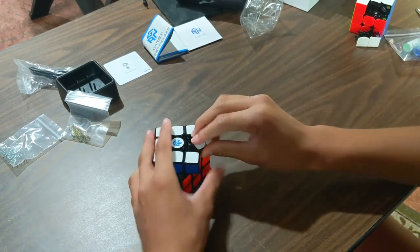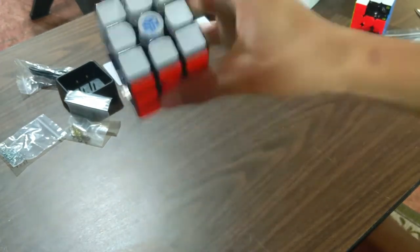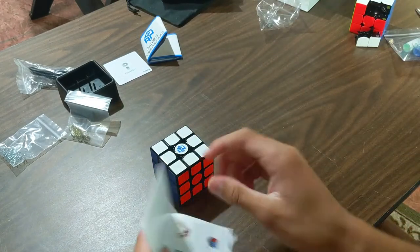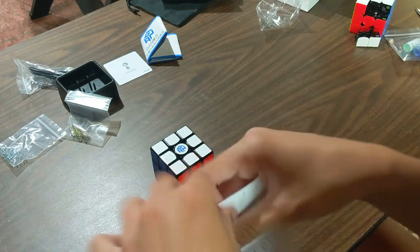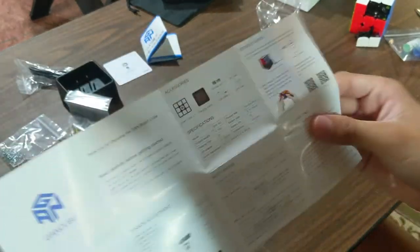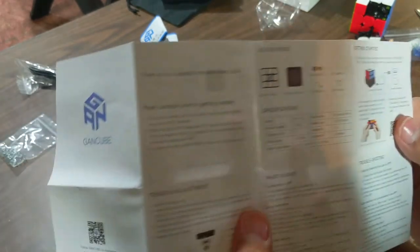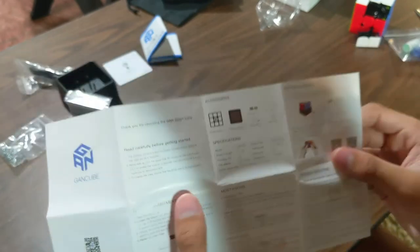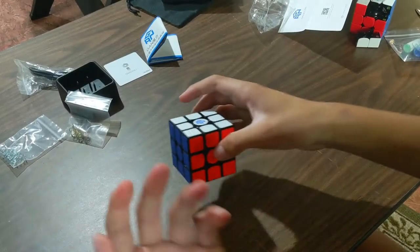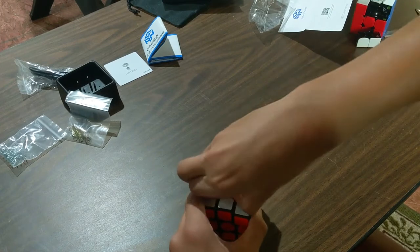I just realized this — did you see that? This actually has something that lights up in here. Let me read the instructions. That's the difference I just saw because that just lit up. I'm pretty sure that's the charging. The instructions are in Chinese though. It seems to work the exact same as the GAN 356i, aside from a few sensor upgrades.